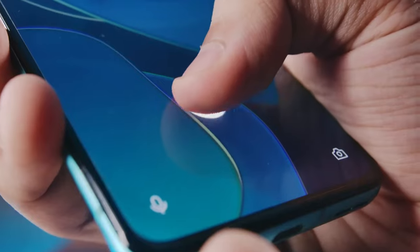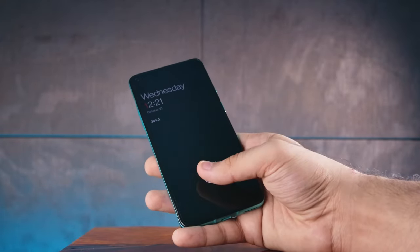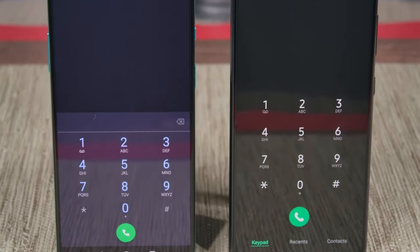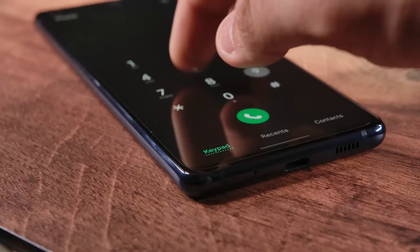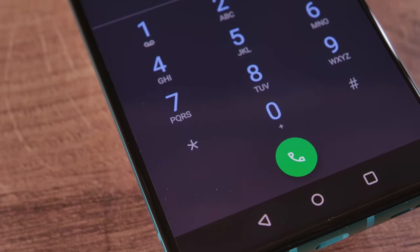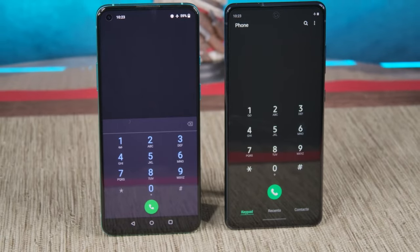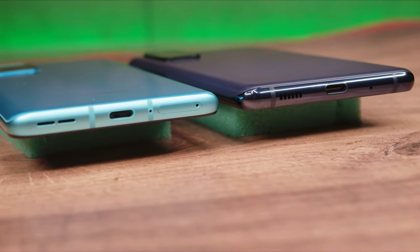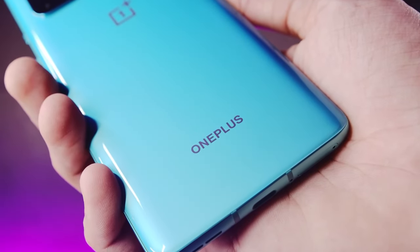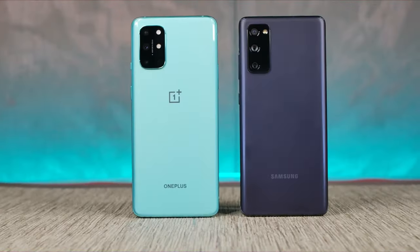Both phones have an optical fingerprint sensor with roughly the same performance in terms of speed, reliability, and accuracy. The OnePlus 8T sensor feels faster in real-life usage, but that's more because of the faster animations on OxygenOS than actual sensor speed. For phone calls, the S20 FE is better — it holds a signal better and has a clearer earpiece. That said, the OnePlus 8T is also pretty good for calls, just slightly behind the S20 FE in a direct comparison. Both phones offer stereo speakers that are sufficiently loud with good clarity. One important distinction: the OnePlus 8T offers far better haptics with a far better vibration motor. Also, while the S20 FE supports wireless charging, the OnePlus 8T does not.